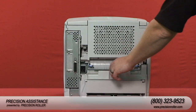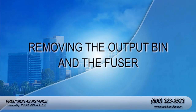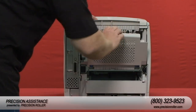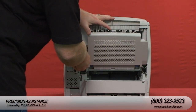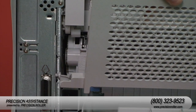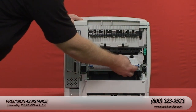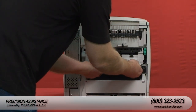Remove the optional duplexer if it is installed by pulling it straight out. Open the rear output bin, then use a standard screwdriver to squeeze the hinge pin to the right out of its mounting hole. Swing the output bin until the right hinge pin is released, then remove the output bin. Remove the fuser by squeezing the two blue fuser release tabs and then pull the fuser straight out of the printer.